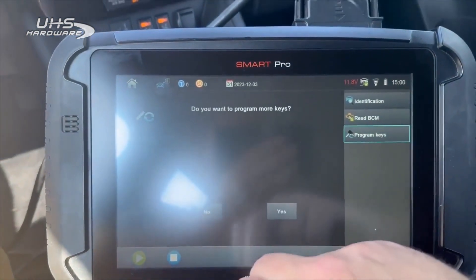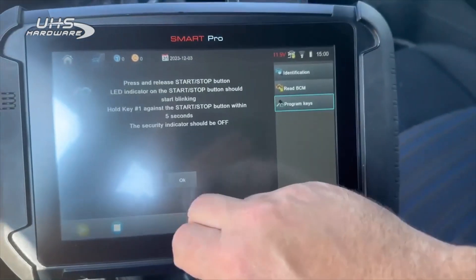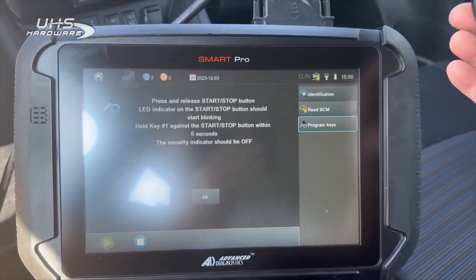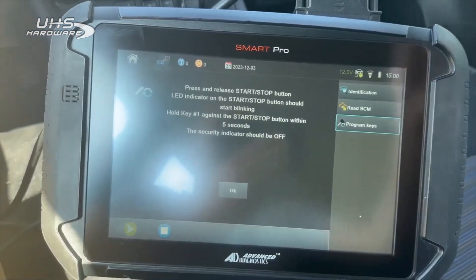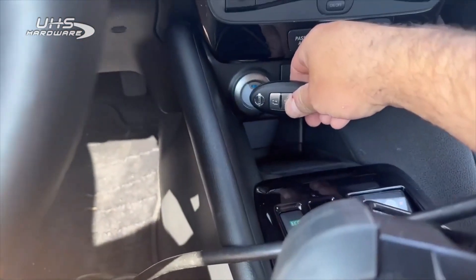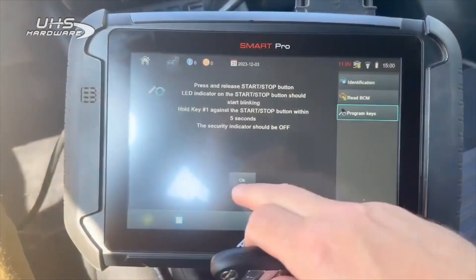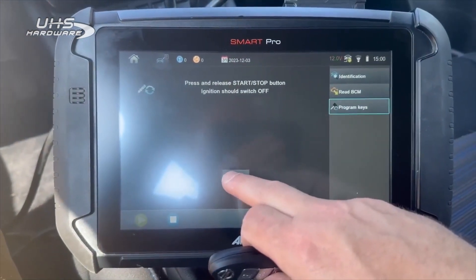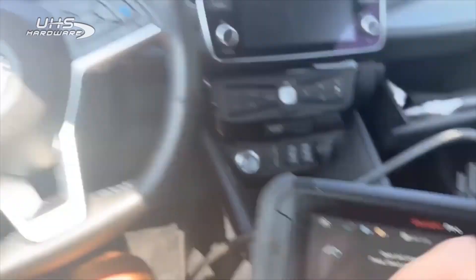Do you want to program more keys — no. Start/stop button off. Press the start/stop button, LED indicator on the start/stop button starts blinking. Hold key one against it. Switch it off, open and close the driver's door, press unlock, and program key.